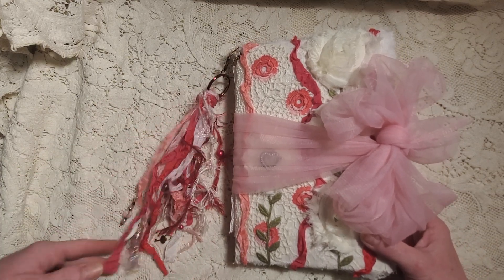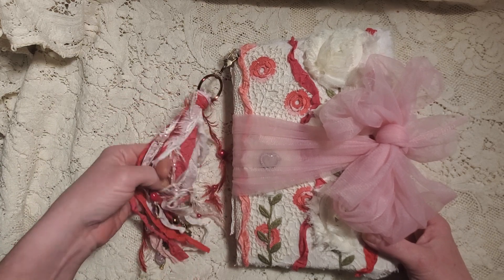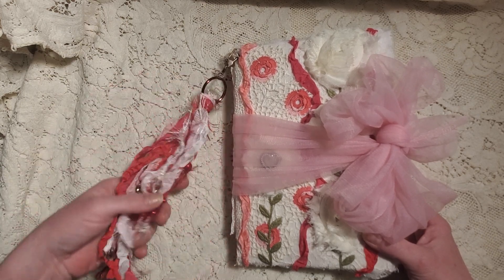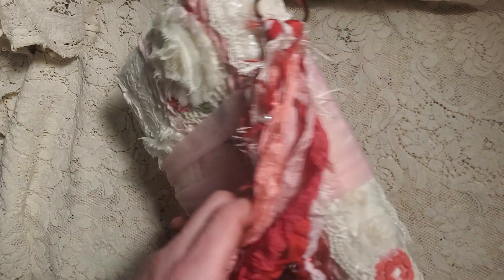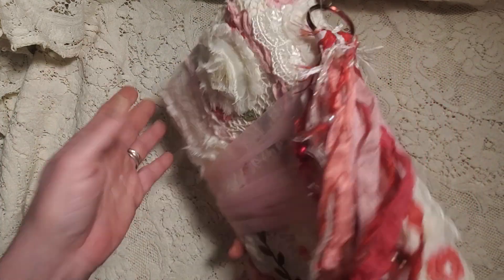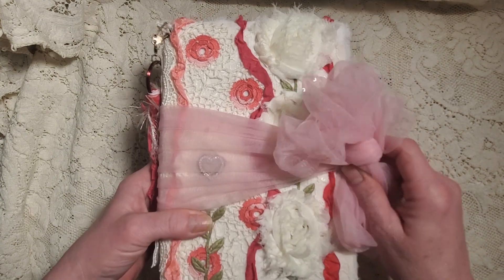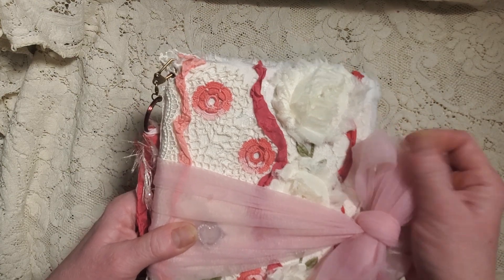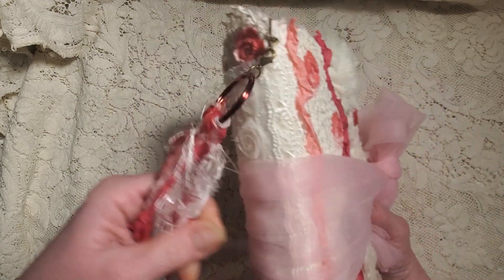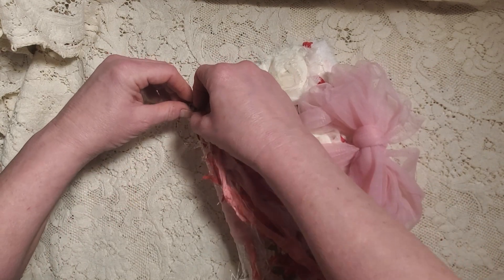Today we're going to do a flip-through of our beautiful Joy of Love Valentine's folio. This is the Joy of Love Valentine's Day folio, and this is the cover. I've used some of the really, really soft mesh for the closure.